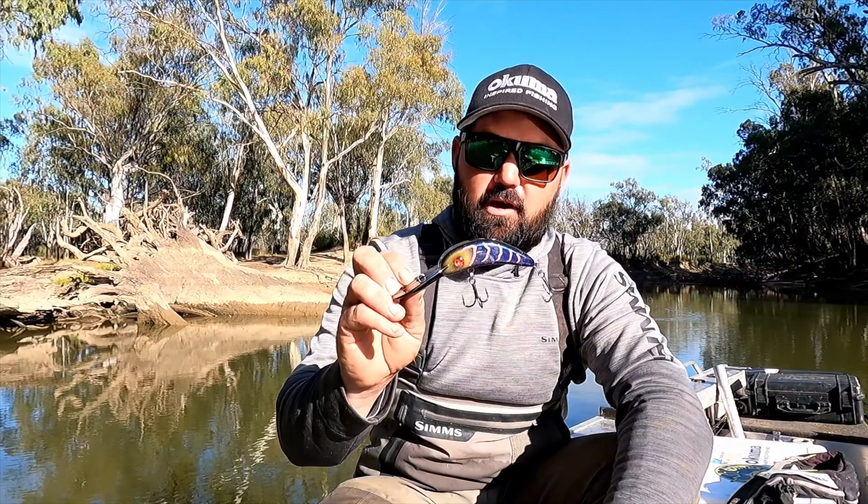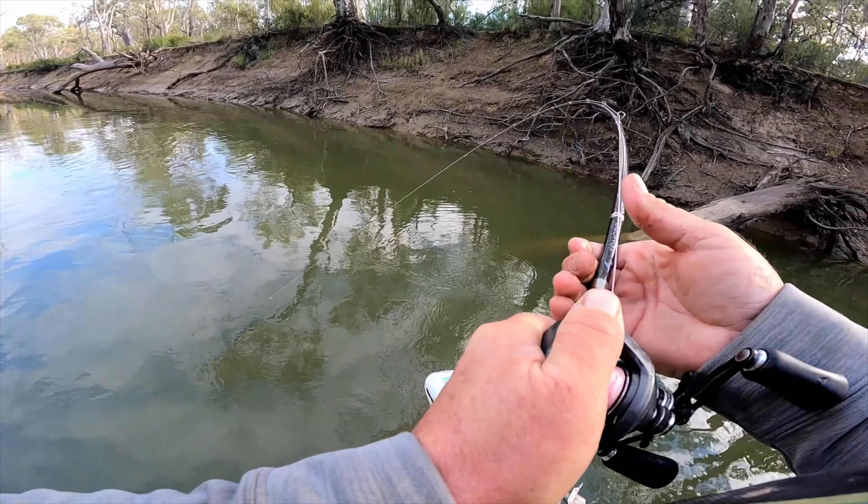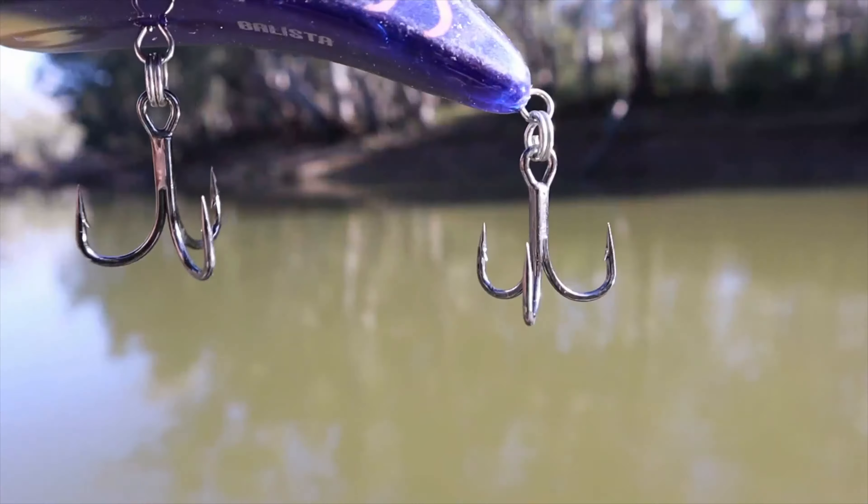The through-wire construction means that even on the rare occasion where the lure might break with a huge fish on the end of the line, you're not going to lose that fish.